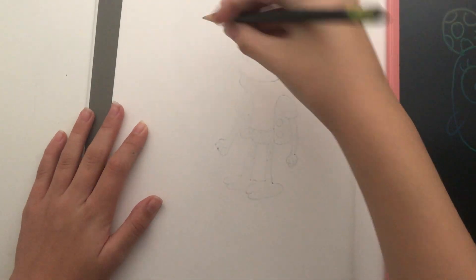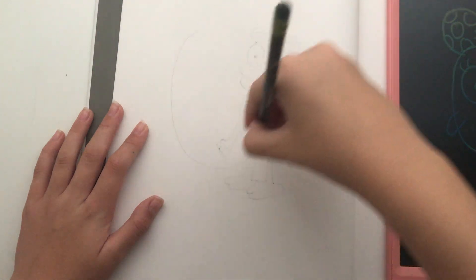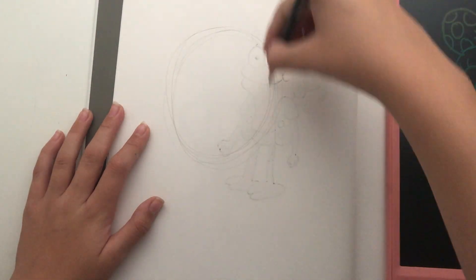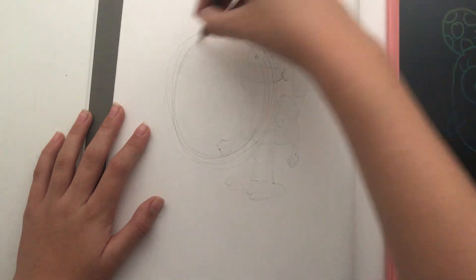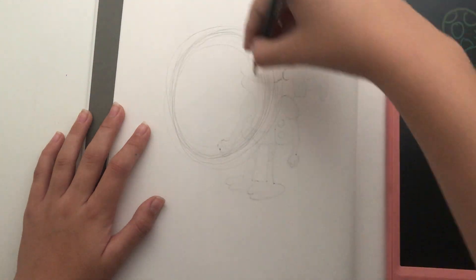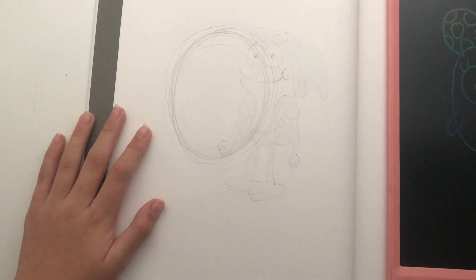Alright, I'm going to start with a very circle. Then I just like to spin it around. There we go.